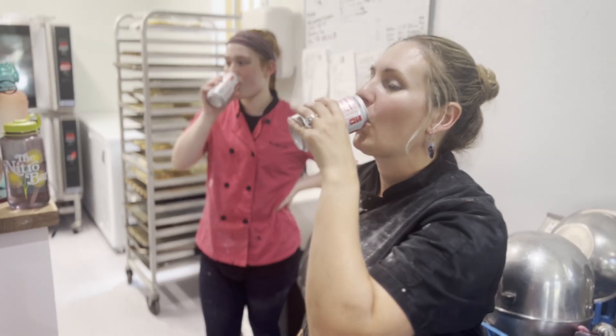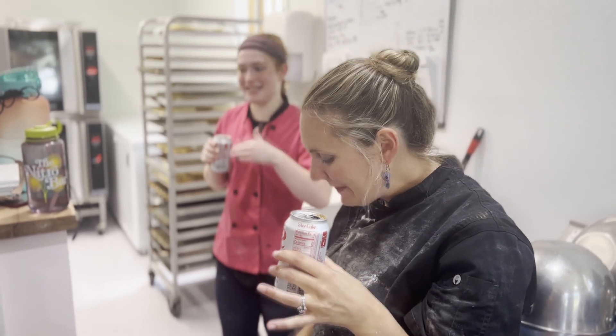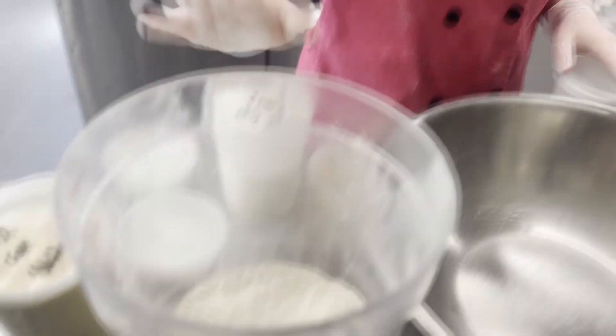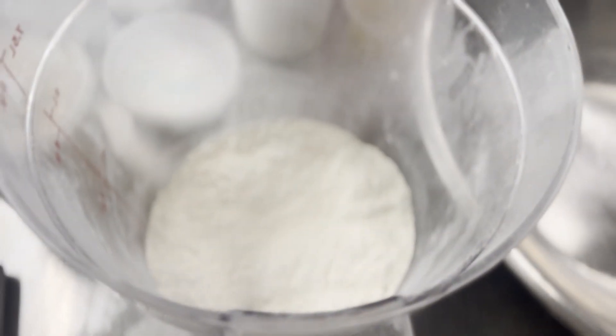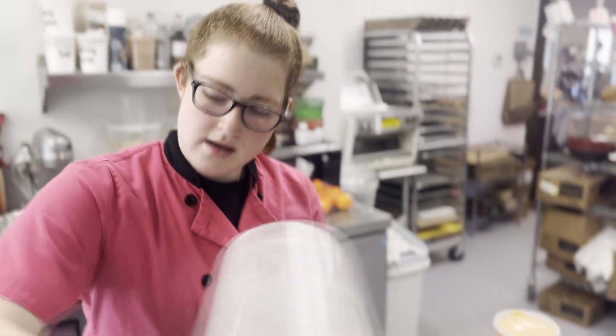Today on TFGTV we're going to be making sourdough scones with Liv. Liv is my longest standing flower girl employee at the current. Today we are going to be making cheddar jalapeño scones from scratch using our sourdough discard. And since we use the same exact base recipe for our savory scones and our sweet scones, I'm going to show you how you can make white chocolate raspberry scones from the same exact recipe.